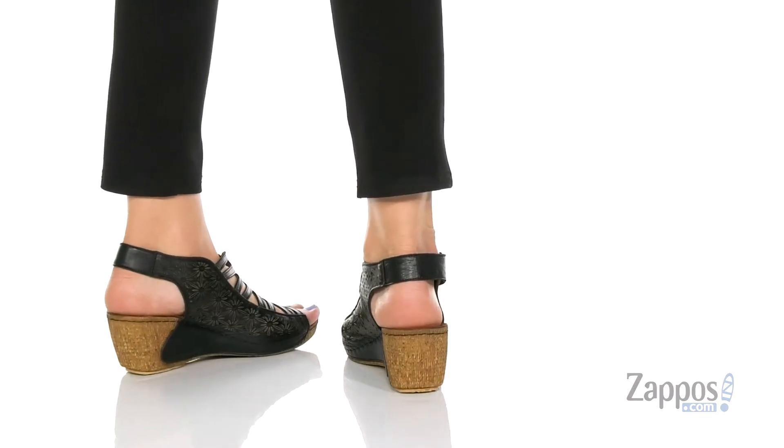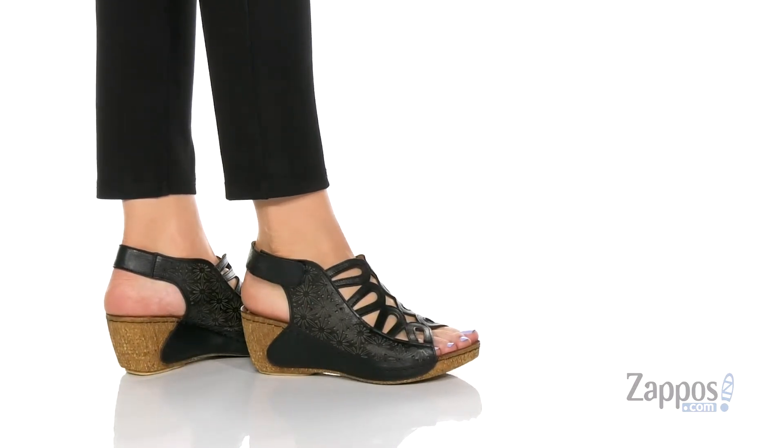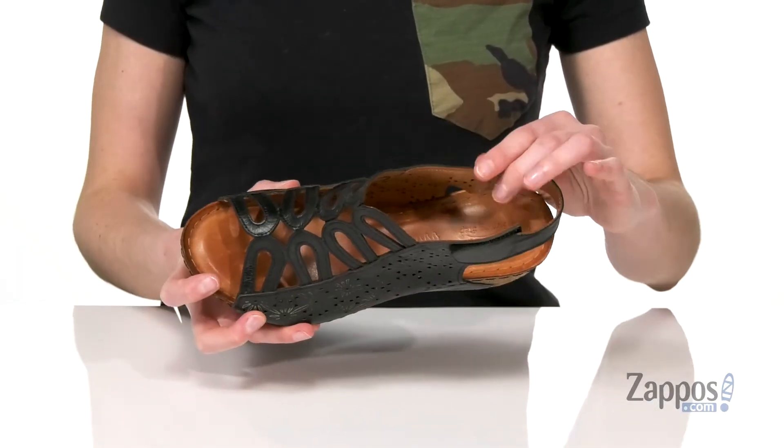These are going to be a great wedge to add to your summer wardrobe. You've got this beautiful floral design on the side and some cutouts on the top. Inside is leather lined, nice and breathable.